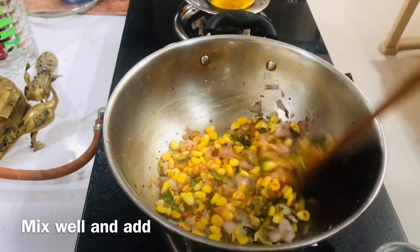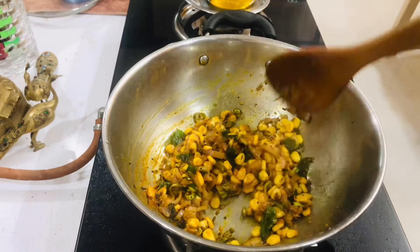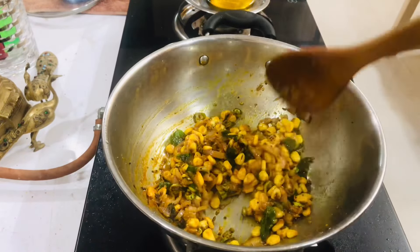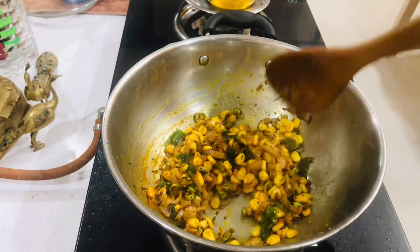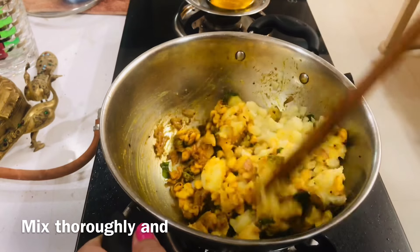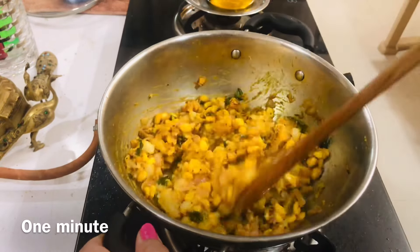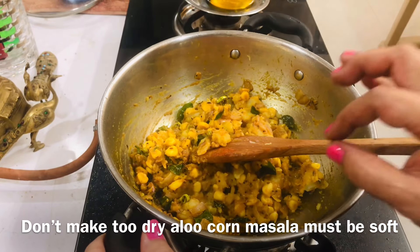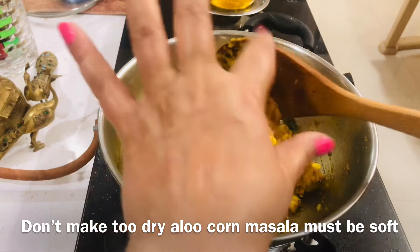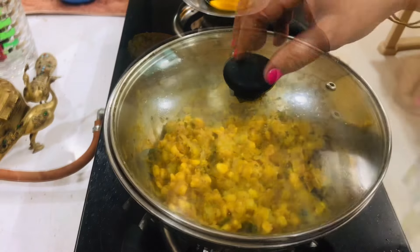I will add a little garam masala — half a teaspoon of garam masala. I will also add a little olive oil. Mix it with a little bit. I will add a little garam masala. Let it go for 30 seconds.